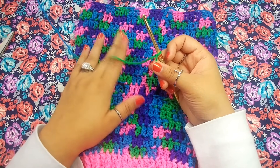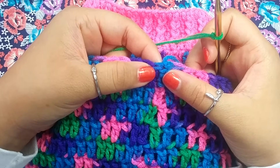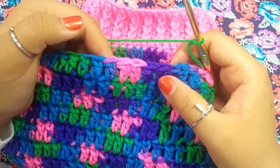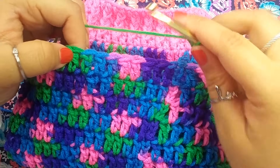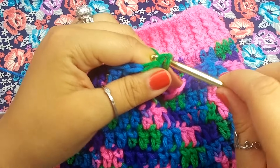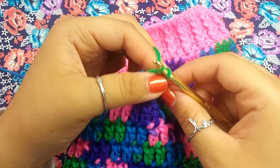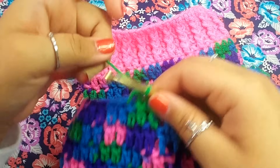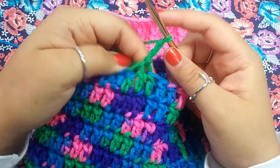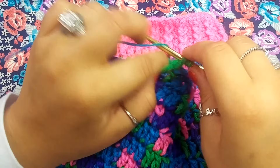We're going to rejoin to the 10th stitch from the chain 3, which is to the left side. Here is our chain 3 — this is where you finished off. Count from the chain 3: 1, 2, 3, 4, 5, 6, 7, 8, 9, 10. Right here where the lime color starts, we're going to join our yarn. Chain 3 — 1, 2, 3. In my pattern, this does not count as a double crochet, so into this first stitch we are going to place a double crochet.